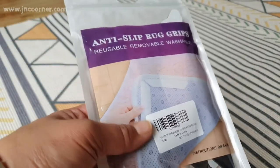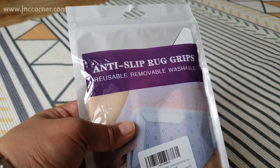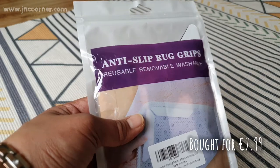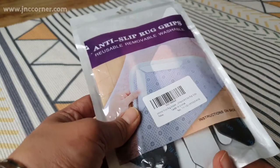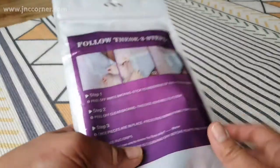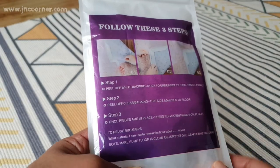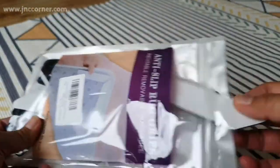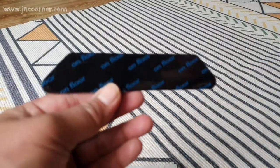If you want to buy this product, stay until the end and know the advantages and disadvantages. On the packaging it says it's reusable, removable, and washable — those are the three main features. If you flip it over on the back, you will see the instructions on how to apply this product. It consists of only three simple steps. Let's open it up.